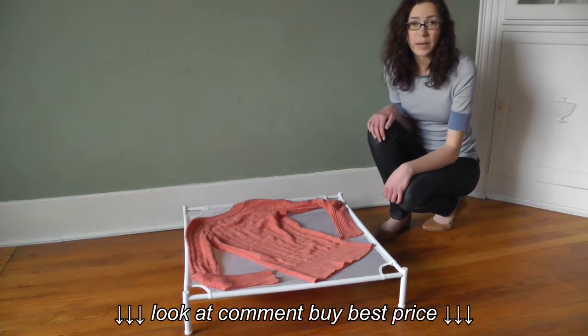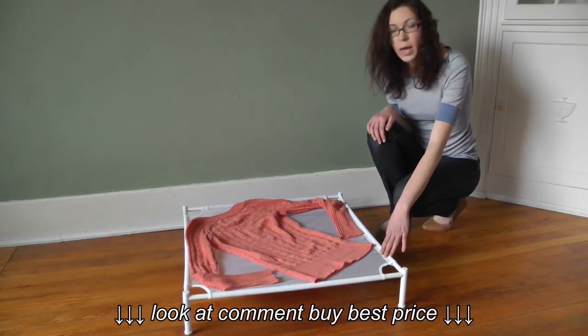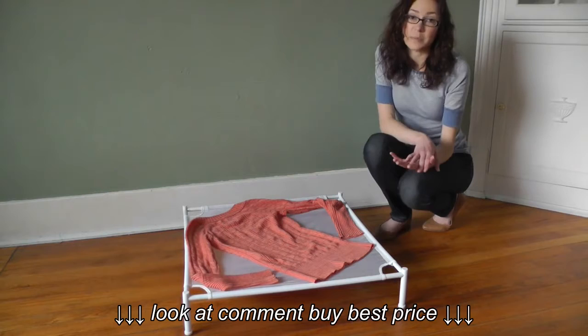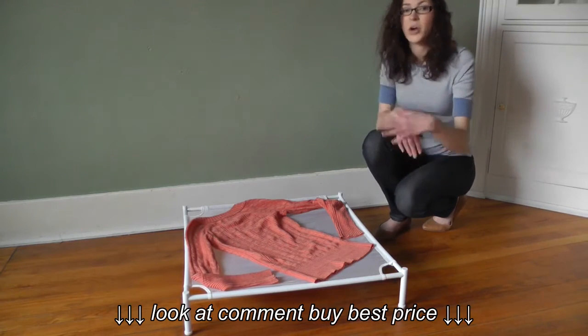These dryers are each sold separately, and I only have one here today. But if you buy more than one, they can actually stack on top of each other, which is really great for a small space because they can stack upwards rather than out.